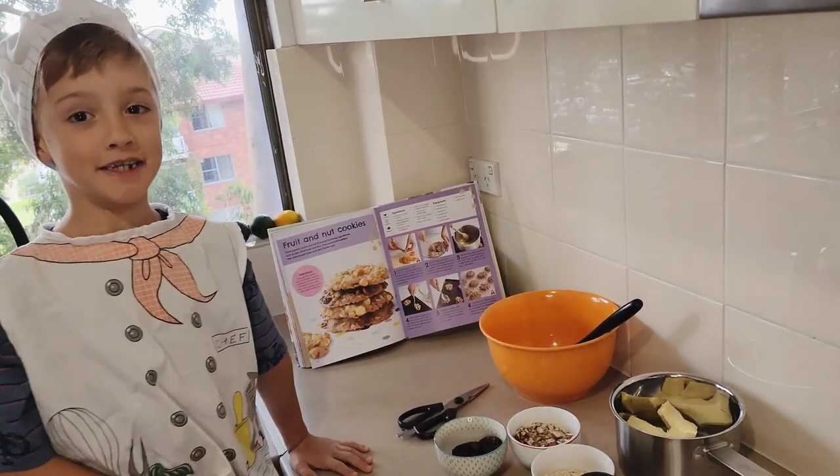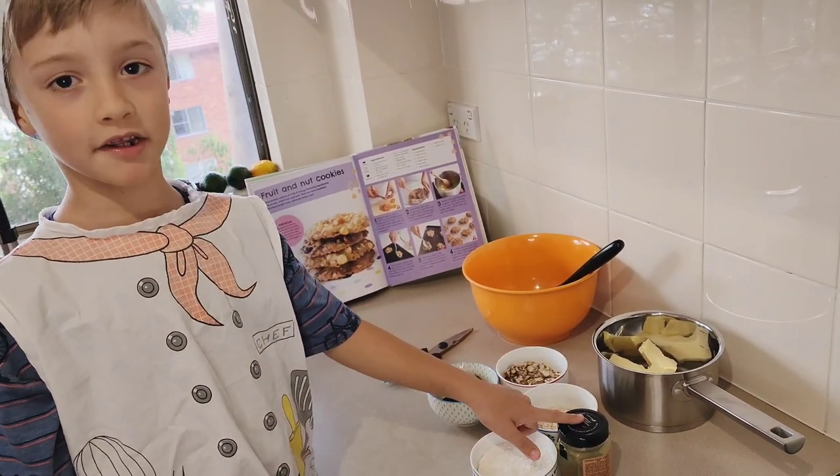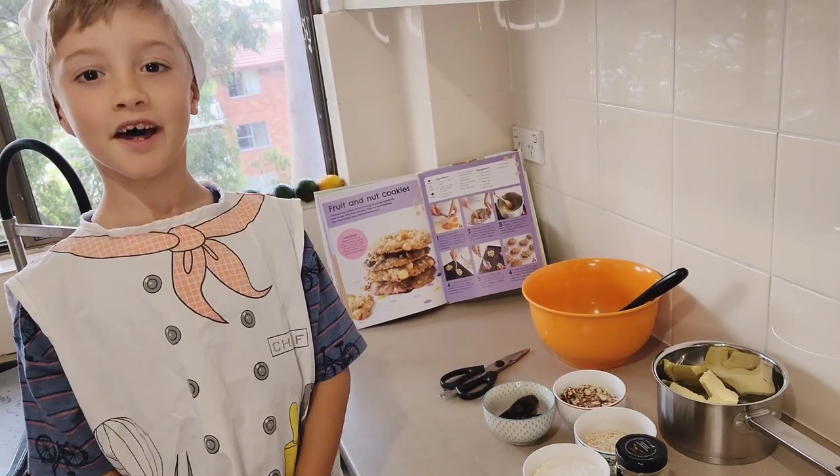For this recipe we need some dates, oats, brown honey, butter, plain flour and nuts.